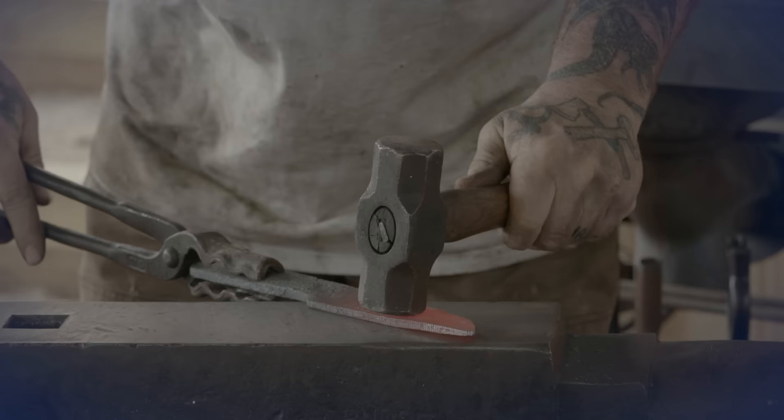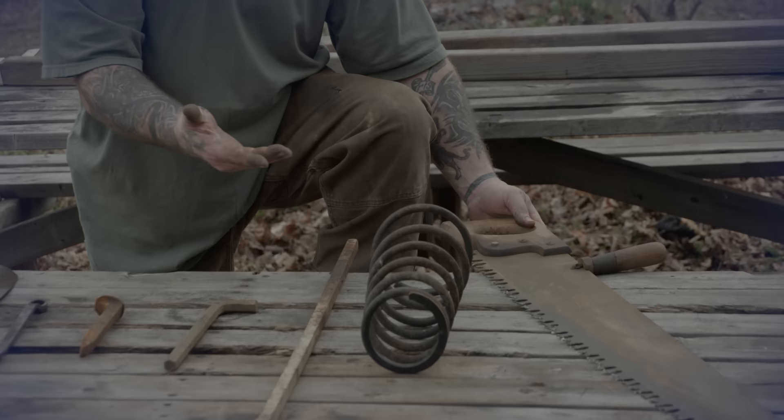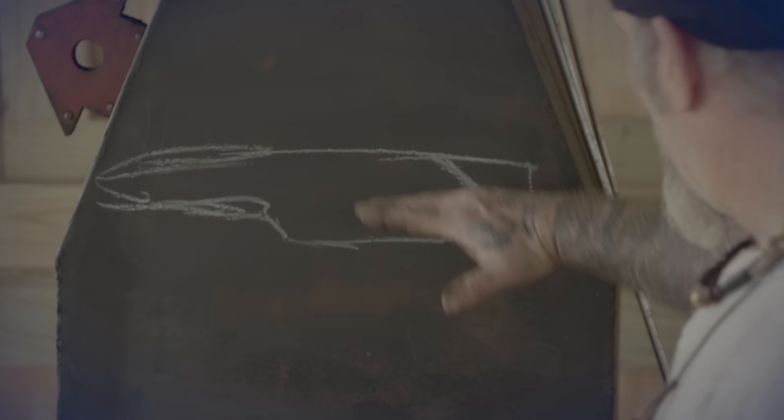I'm Dave Canterbury with Self Reliance Outfitters and the Pathfinder School. What we're going to talk about today is basic knife making. We're going to talk about the selection of a piece of steel to make that knife out of from a scrapyard.